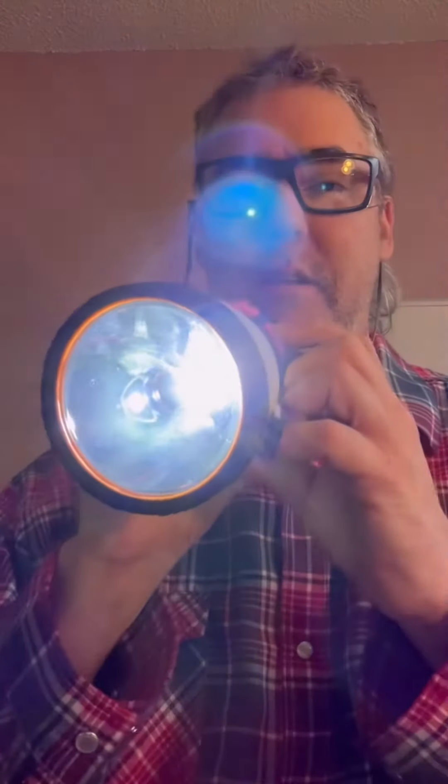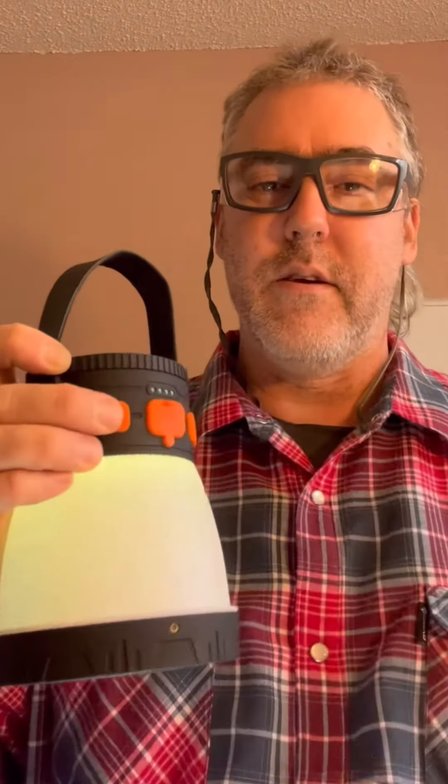You can also use it as a spotlight with three different brightness levels, and the other side turns it off.